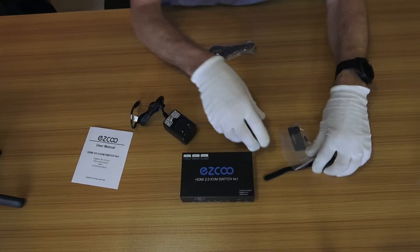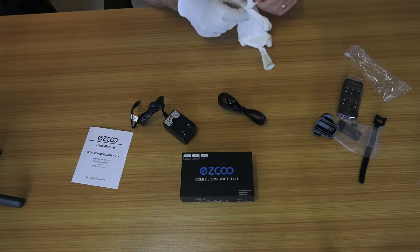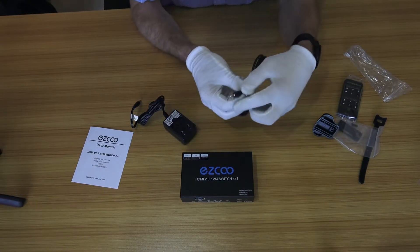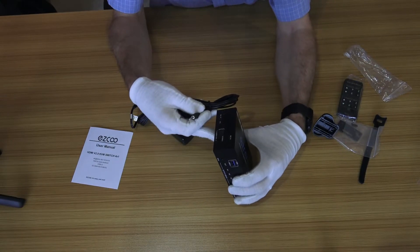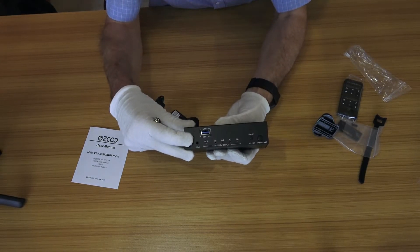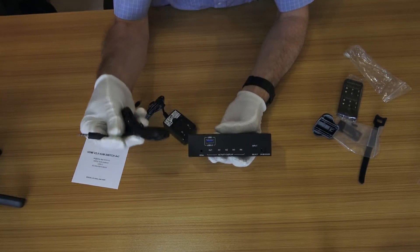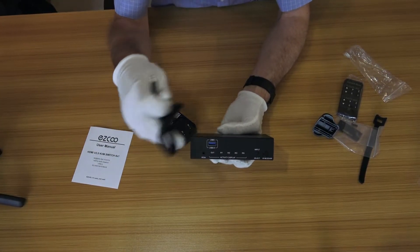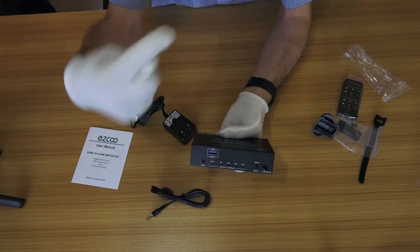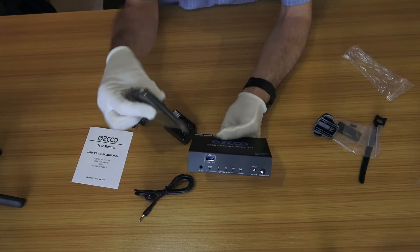Also inside the box we've got what looks like an infrared extender — an infrared receiver that comes with a little plug. There's a dedicated port on the unit for the infrared extension. So if the unit is mounted under the desk, you can pop this cable in and run the extender up to the top of the desk to get line of sight with your remote control.